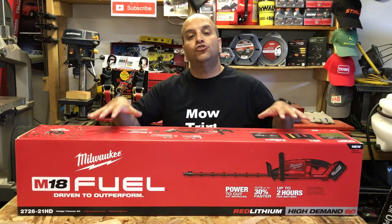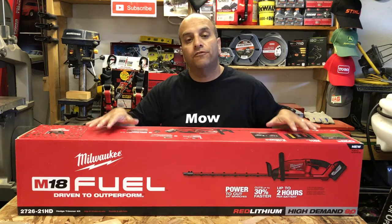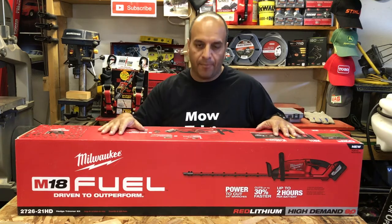Hey long hair nation, in this video I'm gonna do an unboxing and first impressions of the Milwaukee M18 Fuel hedge trimmer kit.